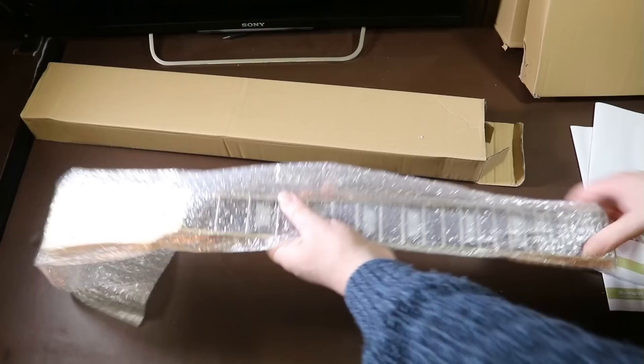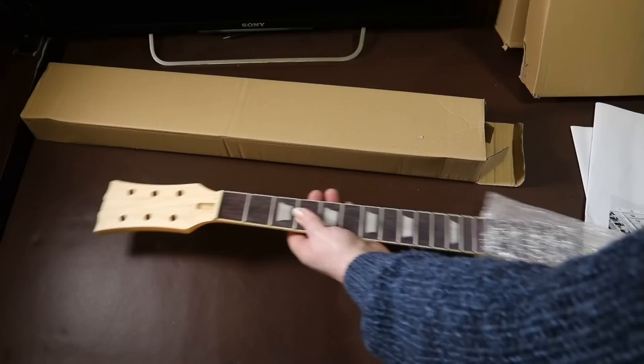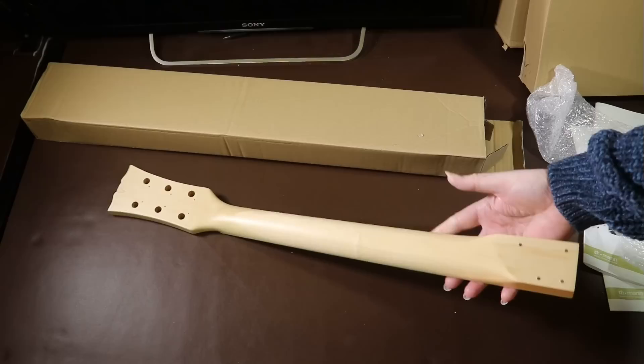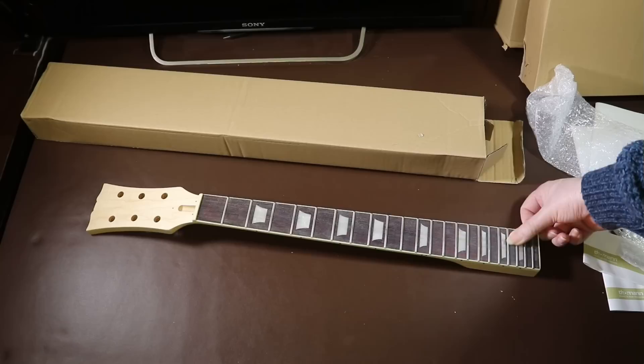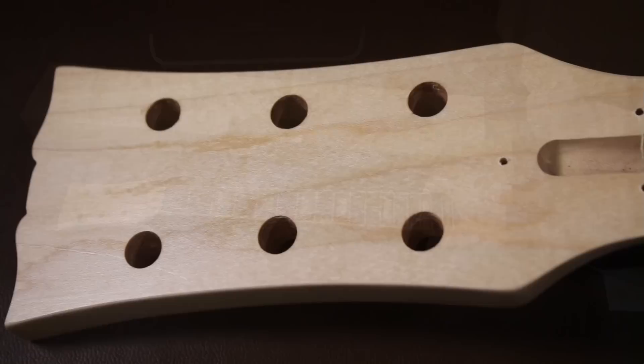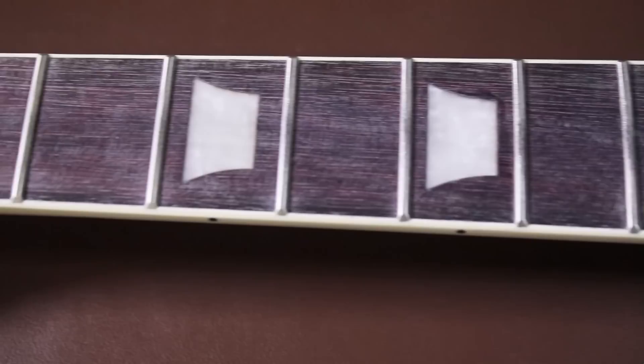Inside its box the neck is wrapped in bubble wrap, keeping it really well protected. The neck is really well finished — it's really smooth back and front and seems to be sealed with a satin finish. This could actually be a finished neck if you wanted it to be. There is some white powder on the fingerboard, but I'm assuming this is just dust from the factory and it polishes off really easily.